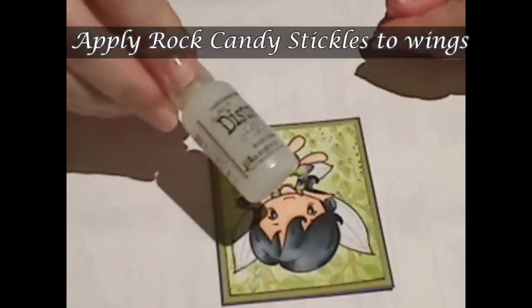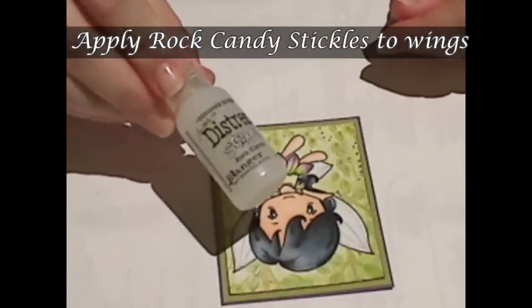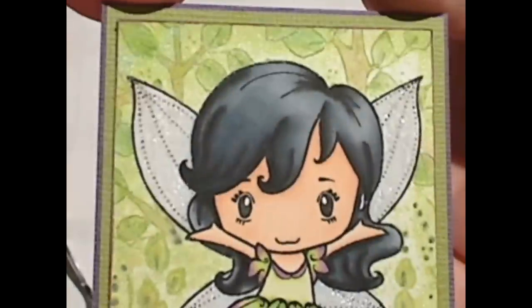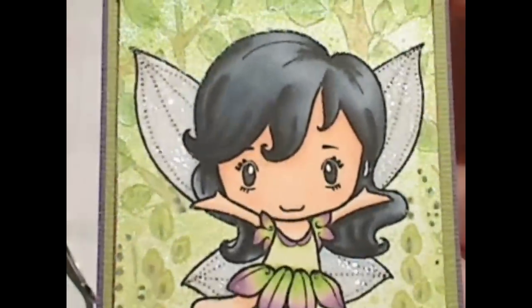I don't want anything too overpowering, so I'm just going to use Rock Candy Stickles — just a tiny bit of clear stickles on the wings, so that when it dries they'll look a little bit more glass-like.